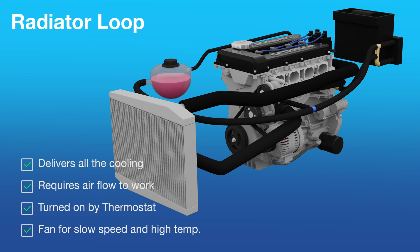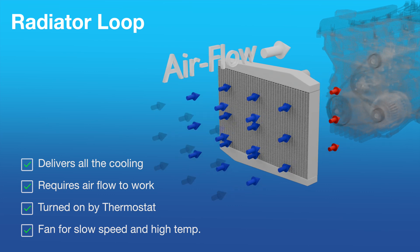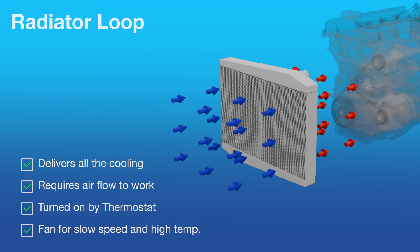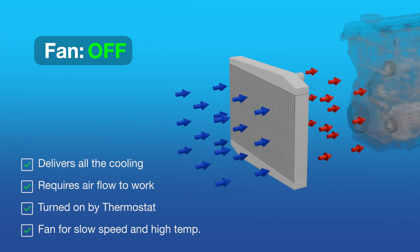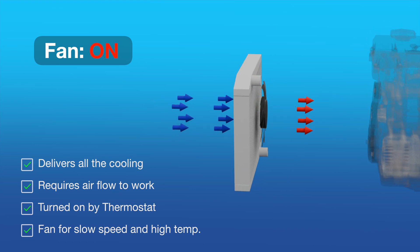Finally, we get to the main event and the real workhorse of the coolant system — the radiator loop. The main coolant radiator is what transfers excess heat energy from the engine into the air flowing through the car. It's a matrix of cooling pipes that has cooling fins placed between the pipes, and as air passes through the matrix, heat is exchanged from the coolant into the air. Air is either forced through the matrix when the car is moving, or if the car isn't going fast enough then a fan is used to provide airflow.